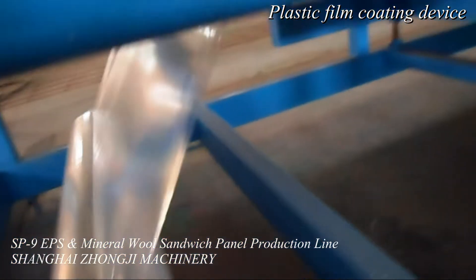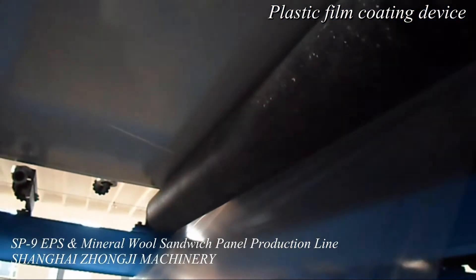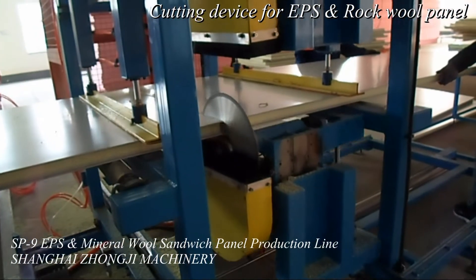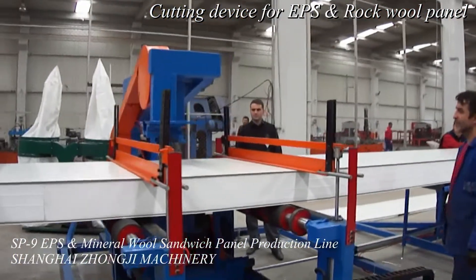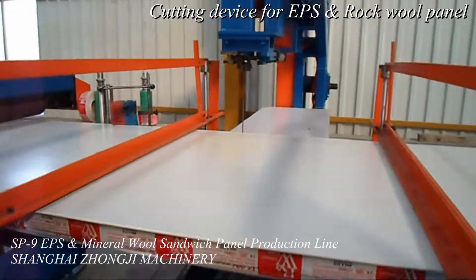The sandwich panel laminator uses rubber coated roller type laminator to protect the color paint on the colored steel during pressurizing of the sandwich panel. The sandwich panel laminator has a high quality and thick wall rectangular steel welding method, and to get rid of the rust, polishing, smoothing and aging treatment are applied.